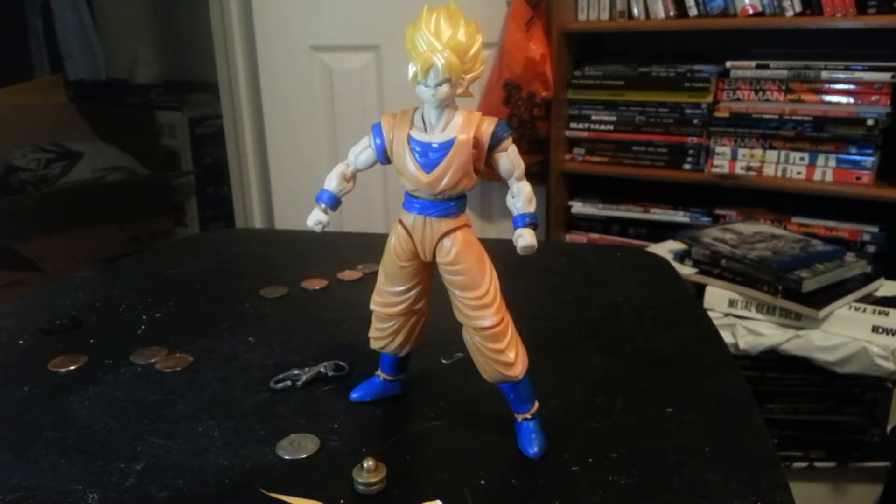Hey, what's up? This is Mr. Soji, and I'm doing a quick review of the Figurize Standard Super Saiyan Son Goku.